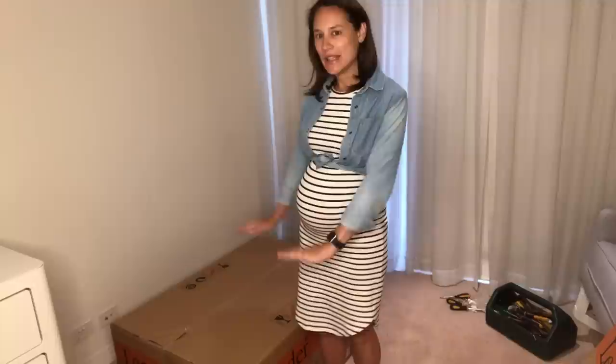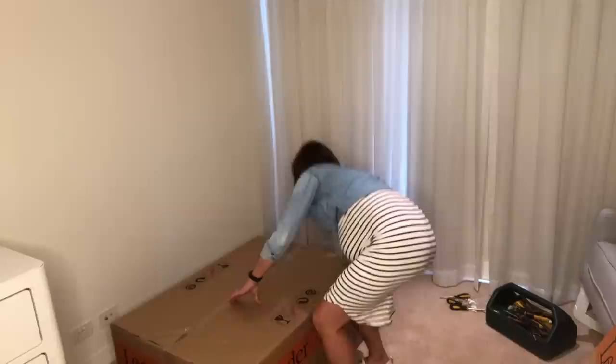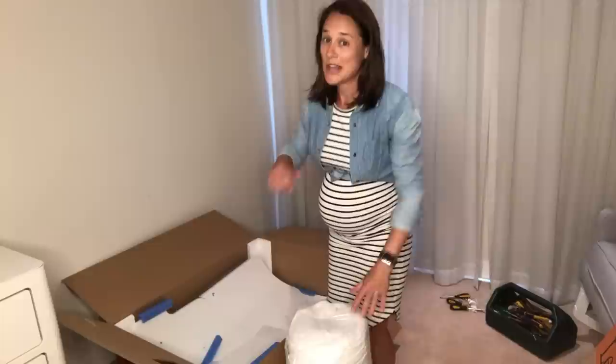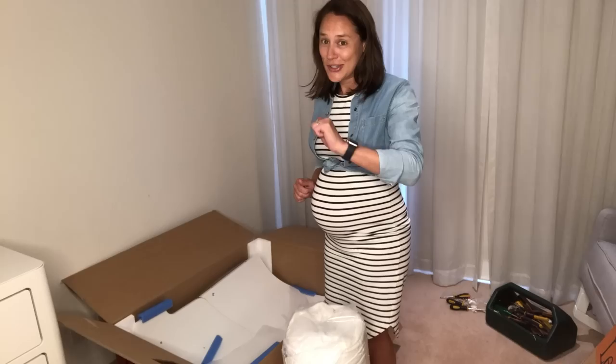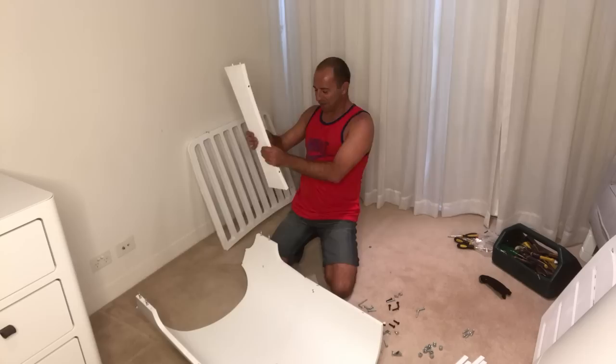Hey everyone, I'm super excited — it's nursery setup day! I've got my Leander cot here and we are ready to go, so we're going to open the box and get started. I've got my trusty friend George with me today because, as you can see, with only eight weeks to go there is no way I'm doing this by myself. So I'm going to get George to come in and we'll see how we go.